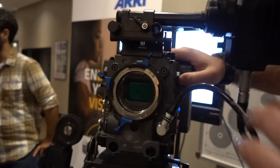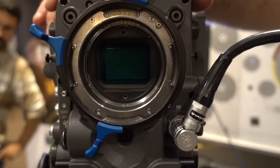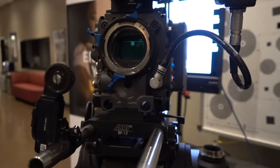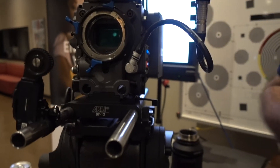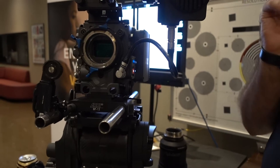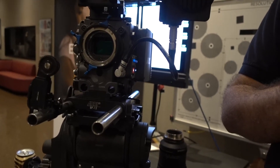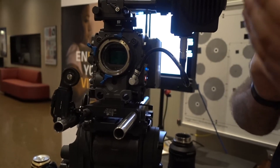The LF camera has a larger sensor — it's twice as big as an Alexa open gate sensor, so it's slightly larger than full frame. The way image making works, the larger your image sensor, the closer you are to reality in terms of image size. If you were five or six feet tall, a five or six foot sensor could reproduce you one-for-one with no scaling.